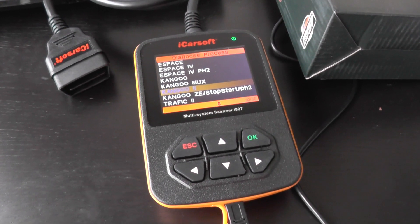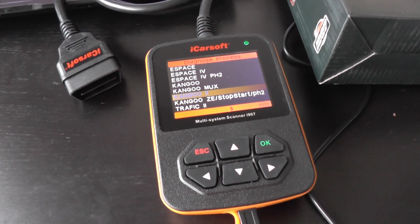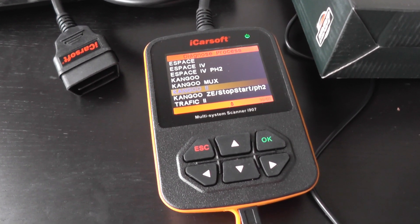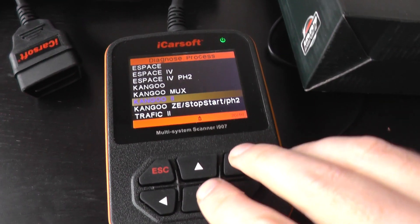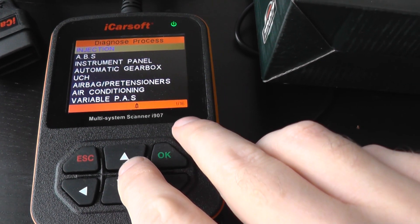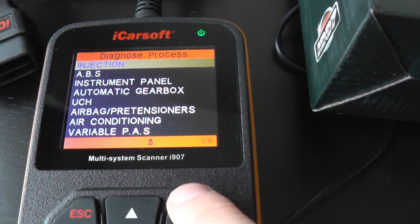This is the iCarsoft i907, a multi-system scan tool for Renault vehicles. We're focusing on the Renault Kangoo 2 to see which systems and modules it will communicate with and diagnose. Going into the menu, we've got one of 16, which means it will communicate and diagnose 16 different systems.